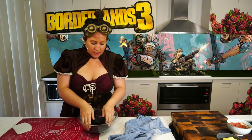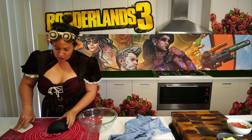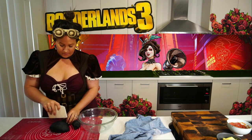It looks like it's done. We're going to gently degas and transfer over to our working surface. We're going to portion this into eight to ten pieces, and then cover again with our dishcloth to prevent them drying out.